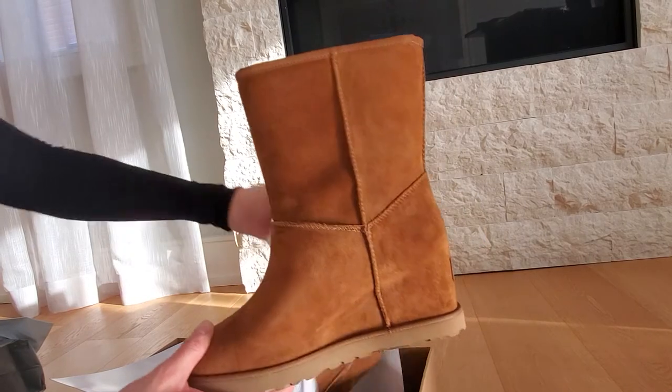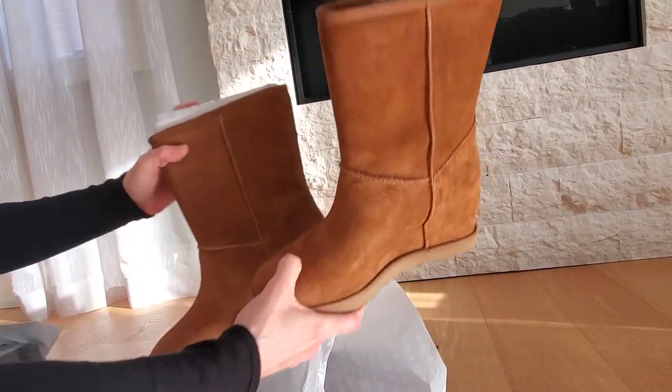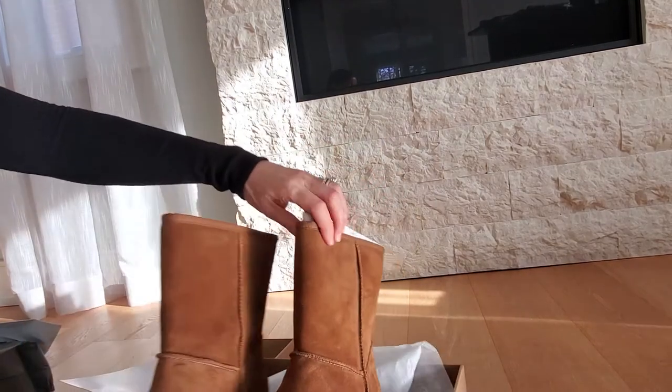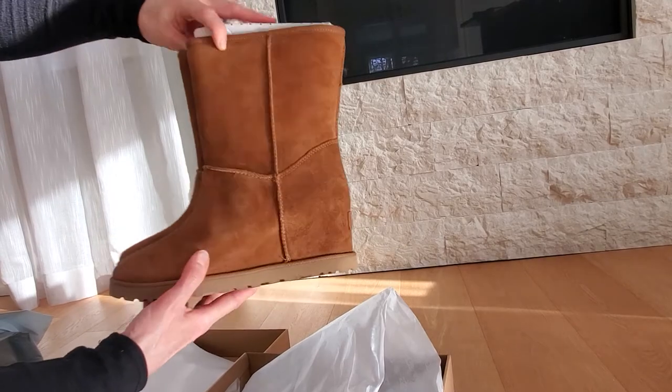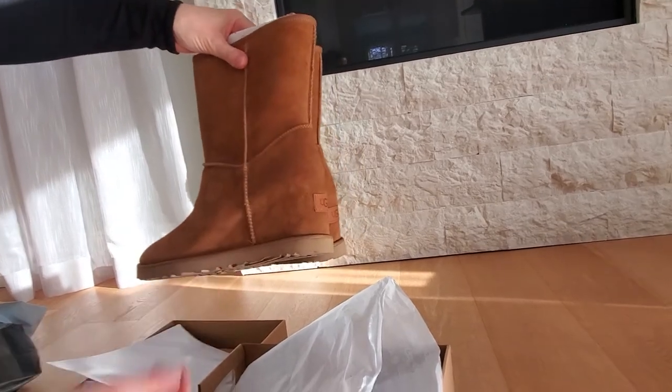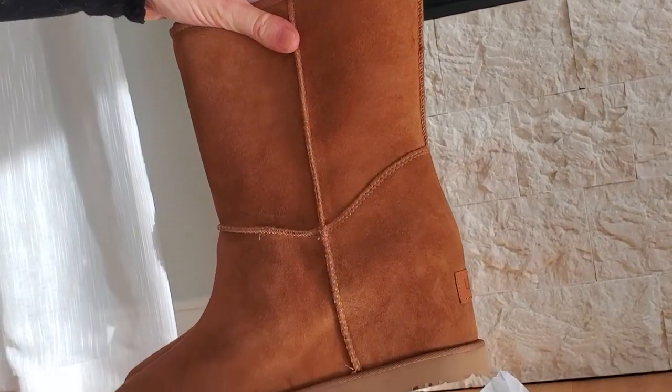Just on those cooler days. That's one thing about these that I like — even in summer you can wear them. Obviously not on super hot days, but you can throw them on with a pair of shorts and they look really cute as well. So this is the short version of the Classic Femme.